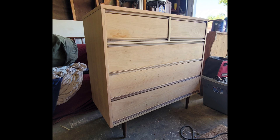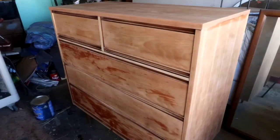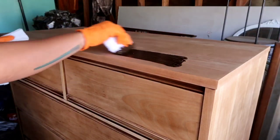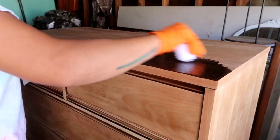After I sanded the whole entire piece, I went in with mineral spirits and cleaned off all the particles and the dust. Then I went straight into staining and I used Antique Walnut by General Finishes.